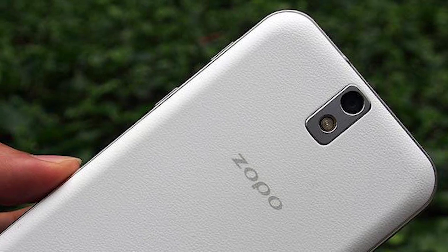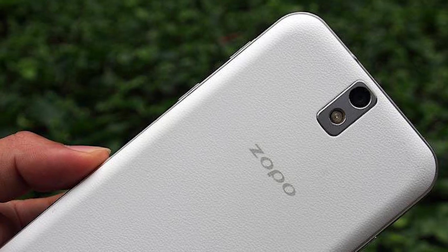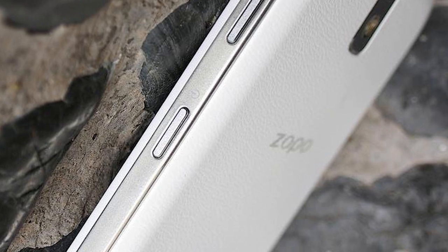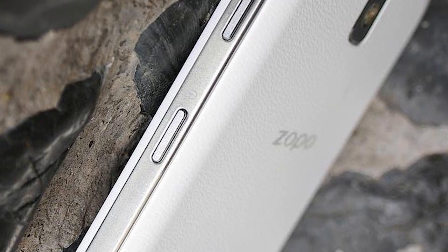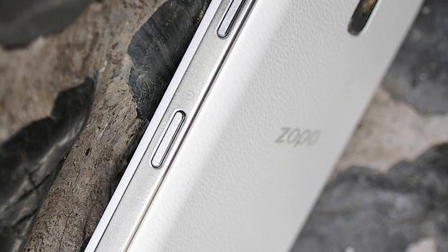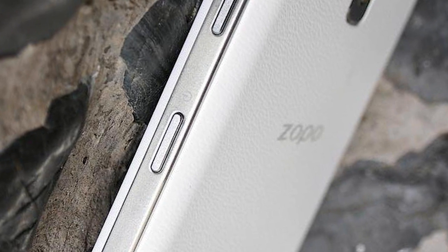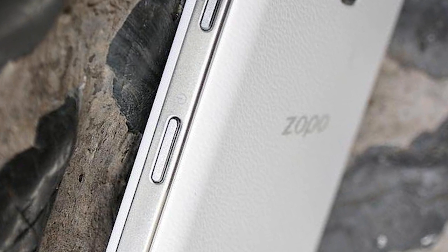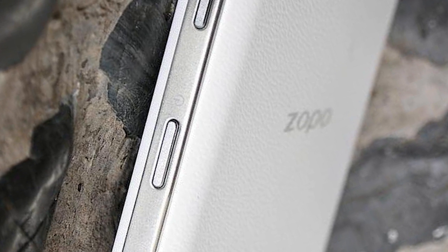It's obviously quite a large phone but as you can see from these images the bezel is pretty thin — the screen pretty much takes up the entire front of it. And I'm amazed: it only weighs 150 grams with the battery and is less than a centimetre thick, only 9.1 millimetres. So it looks really promising and we can't wait to get our hands on one to see how it actually performs in the real world.